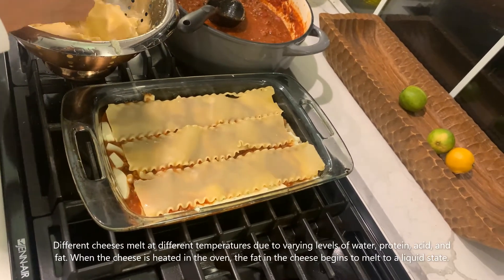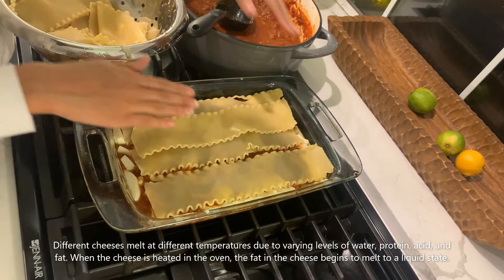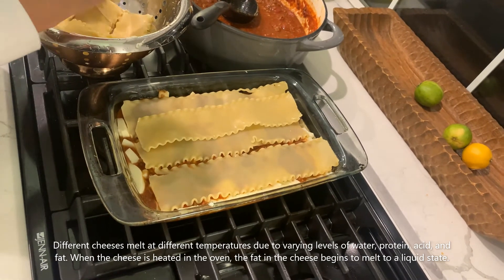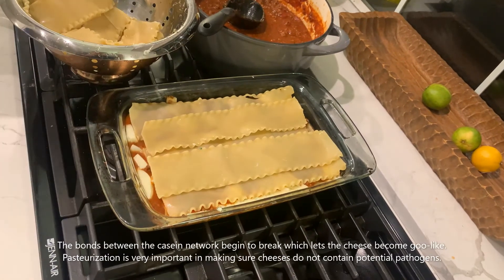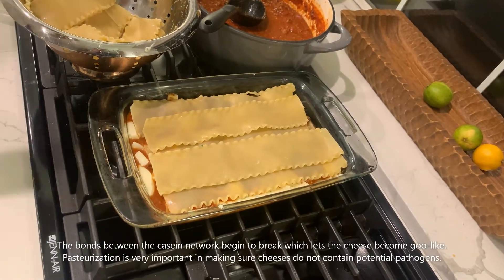Different cheeses melt at different temperatures due to varying levels of water, protein, acid, and fat. When the cheese is heated in the oven, the fat in the cheese begins to melt to a liquid state. The bonds between the casein network begin to break, which lets the cheese become goo-like.